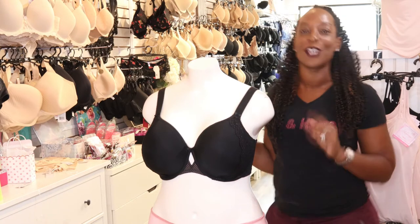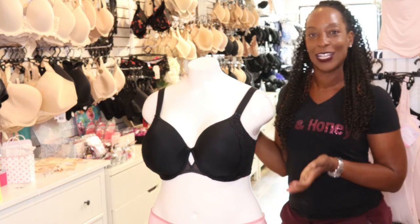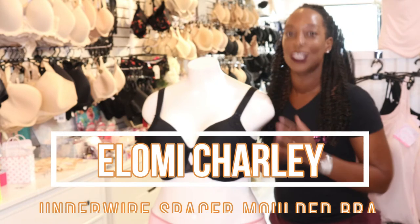Hello and welcome. Thank you for joining me. Today I am taking a look at the Elomi Charlie Underwire Spacer bra.